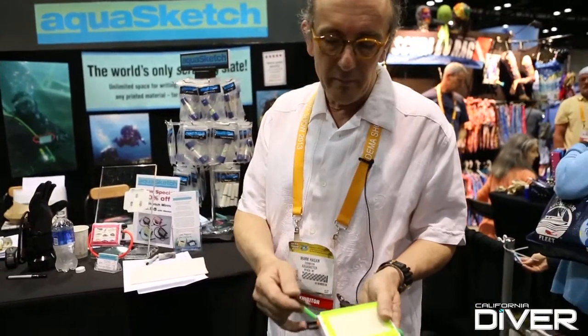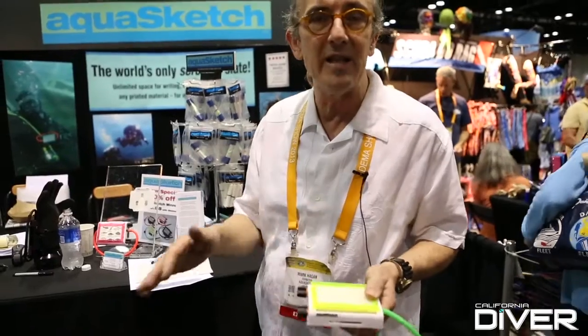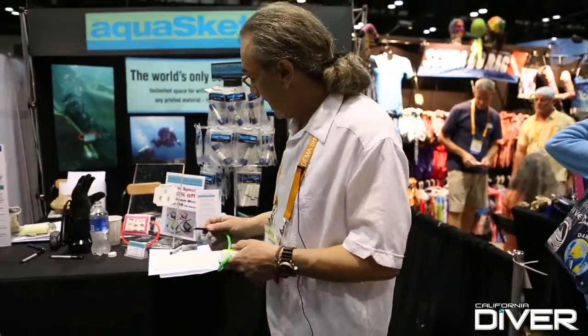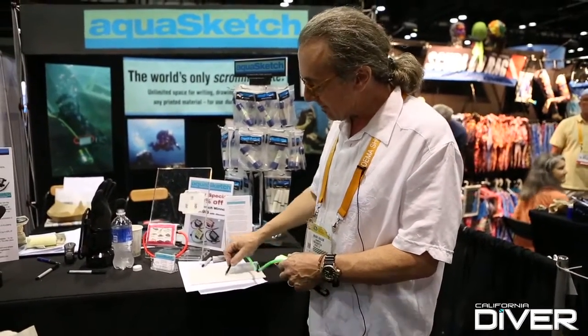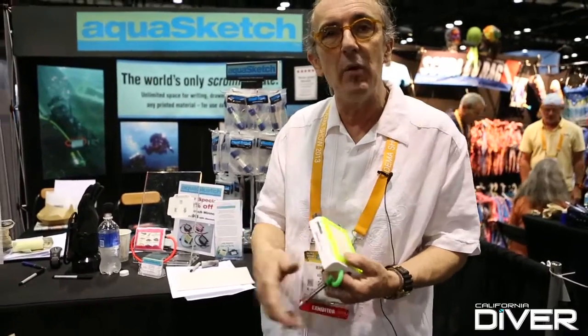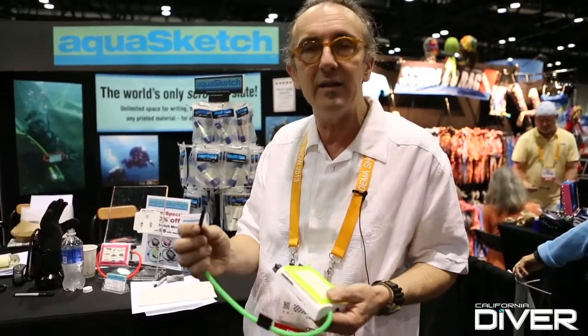The problem with slates up to now is that pencils and paper work really well together because paper is made of pulp and it has a natural texture to it, so it grabs the granules of the graphite. When plastic comes out of the mold, it likes to be really smooth, so naturally graphite doesn't adhere very well to plastic. What happens with divers is they want to get a darker line, so they press harder into the plastic, and they end up embedding the graphite into the plastic, and then it won't erase.